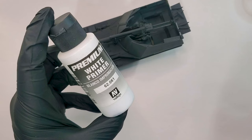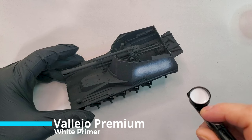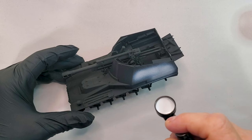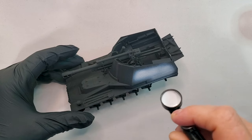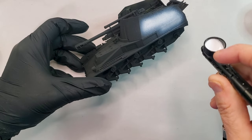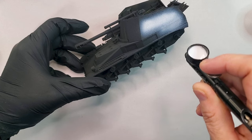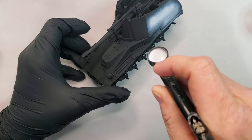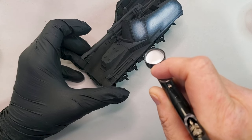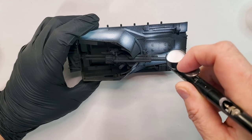The next step: I will use premium white primer from Vallejo, and I will do some kind of pre-shading before we apply the base paint. By adding some white, it's going to give some shade already and some variation to your paint job. It's not something you absolutely have to do, but it's something that I do most of the time, because it's already giving me some detail and some shade into my paint job — I really love to do it.